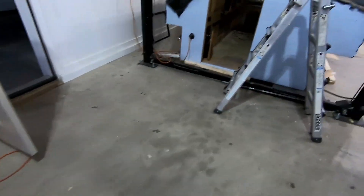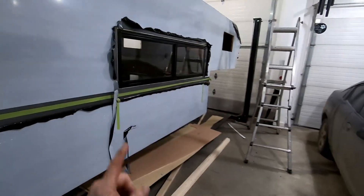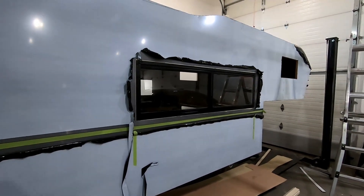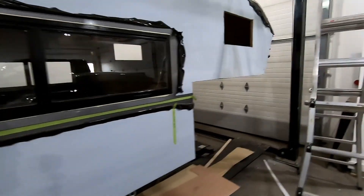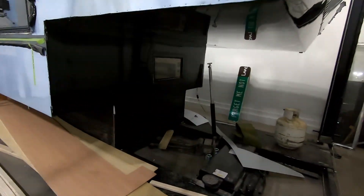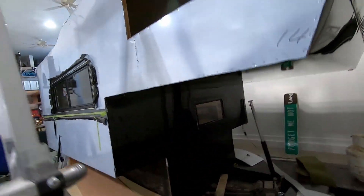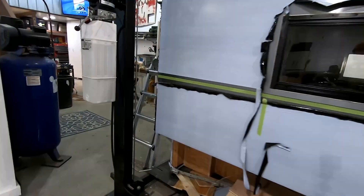It is window install time. This is the front bunk window. I got ahead of myself here without the camera rolling and got that window in with my wife's help. I kind of buggered up some of the trim on the inside — I'm going to have to come back and fix that. We also got the front window in. Pulled the plastic protection off to take a look at that glossy black finish.